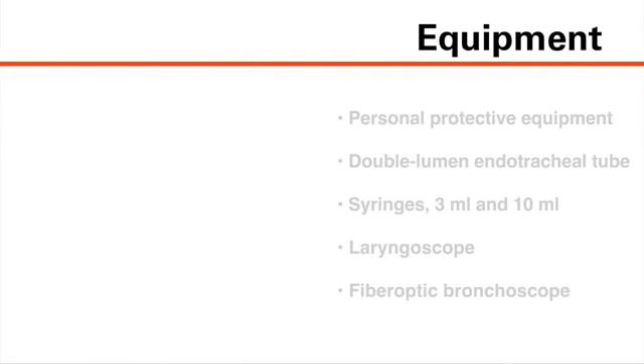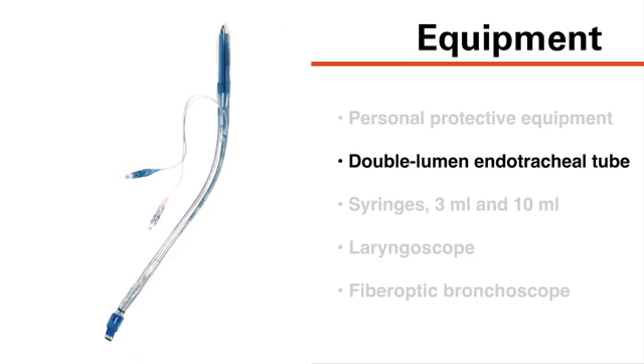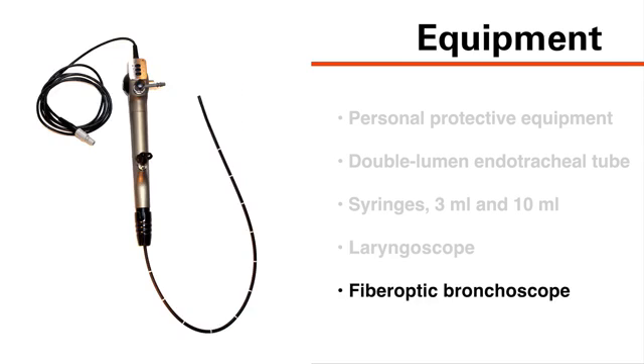To perform the procedure, you will need the following equipment: personal protective equipment as required by your institution for the clinical scenario, a double-lumen endotracheal tube, 3 mL and 10 mL syringes, a laryngoscope, and a fiber-optic bronchoscope.